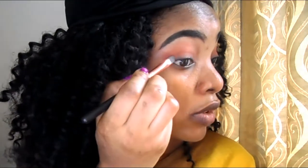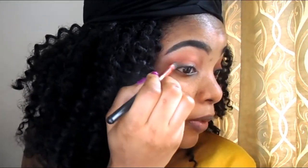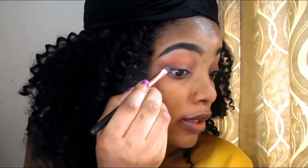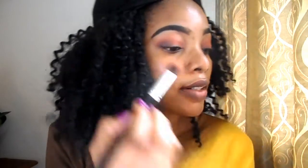Now I'll be applying this black color on my outer corner. What I usually do is pack the eyeshadow first — place it first — then I'm going to blend it out. Now I'm blending out the black eyeshadow color.